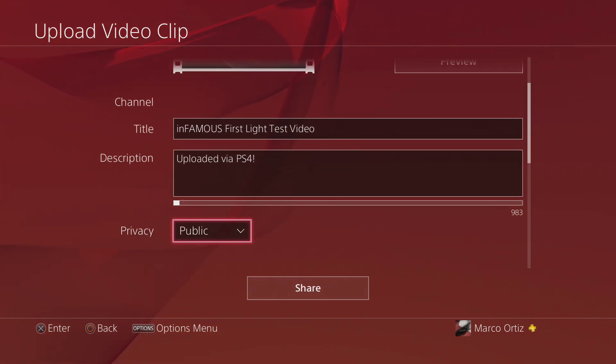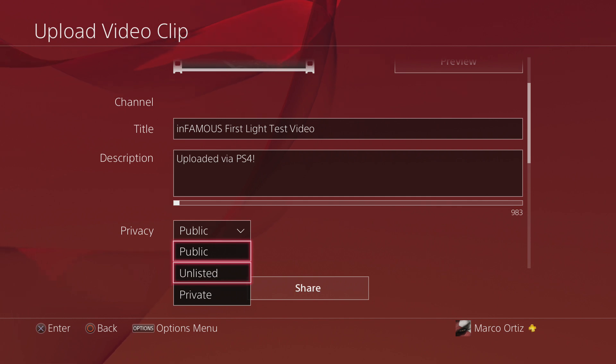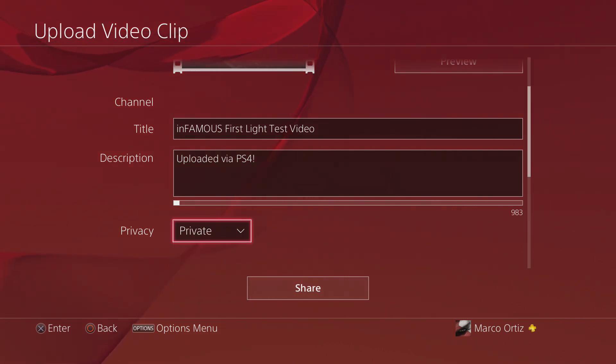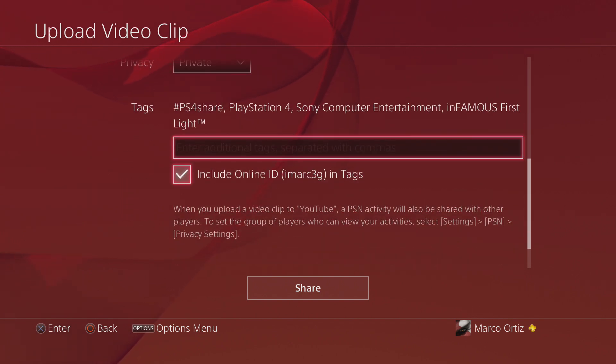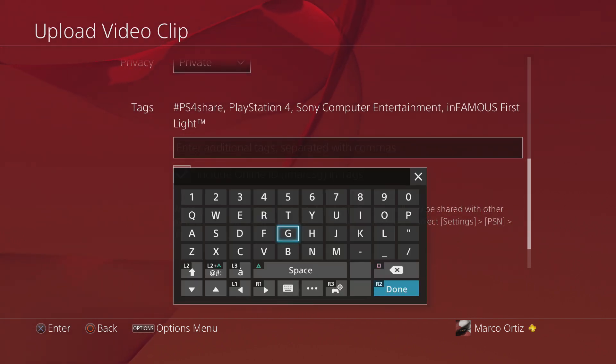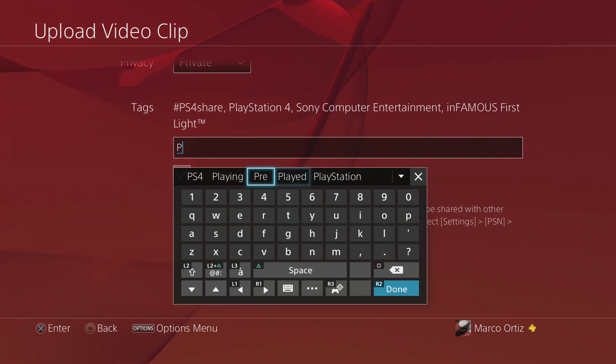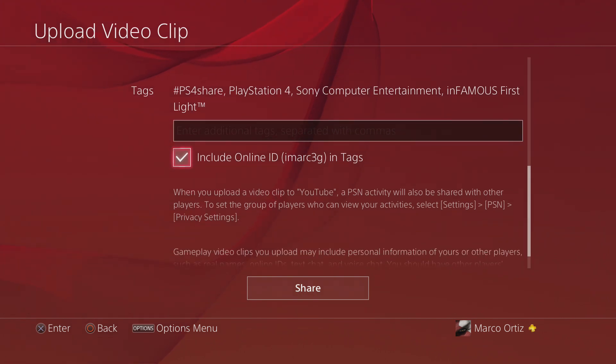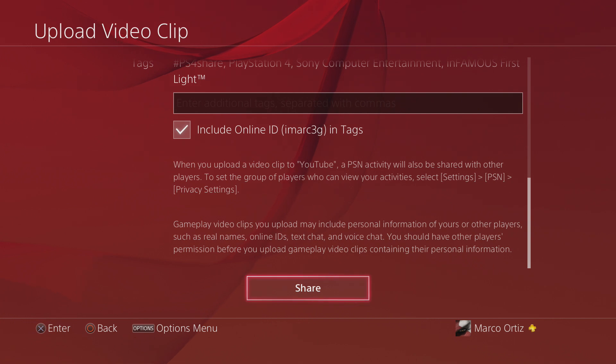Over here you've got Public, Unlisted, or Private — let's go ahead and choose Private. You can scroll down and add some tags. The more tags related to the video, the better, so make sure you do that. And here, like you see, there's an option to include your online ID in your tags — that's very cool.